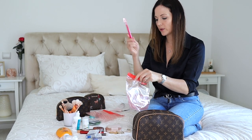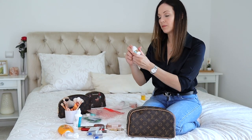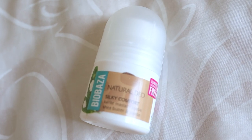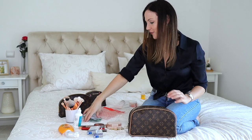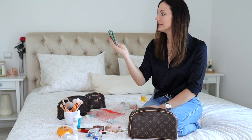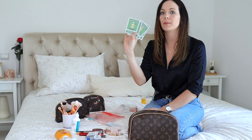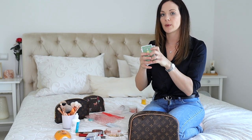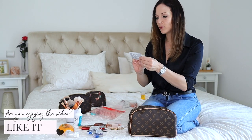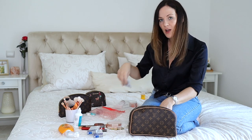For my toothbrush I'm just taking this one along with a travel toothpaste, because it makes life much easier. I also have a travel-size deodorant, which is so cute and useful. For the body, I'm taking four little testers — oil from L'Occitane — which is perfect because we're only staying one night. I'll just apply it at the end of the day. I also have two testers from The Body Shop which are a brightening serum for hyperpigmentation.